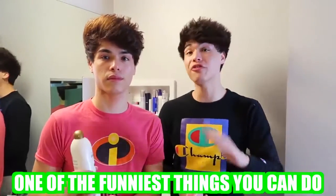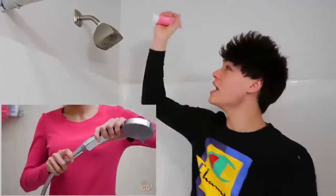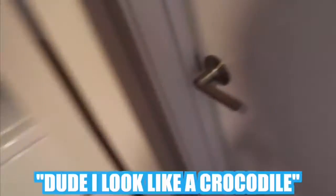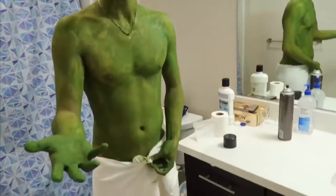This next prank is a little bit more complicated, but if you can pull it off it's probably one of the funniest things you can do. You're going to need some body paint — any color. If your shower head comes off, put the body paint inside the shower head and it should come out looking like this. Alan, what's wrong? You don't look like a crocodile. Why do I look like a crocodile? Who did this? Or if your shower head doesn't come off, you can replace the shampoo bottle with an entire bottle of body paint, and then the prank should come out looking like this.